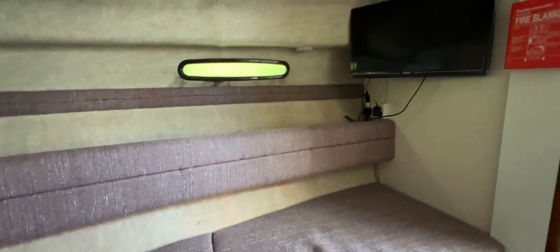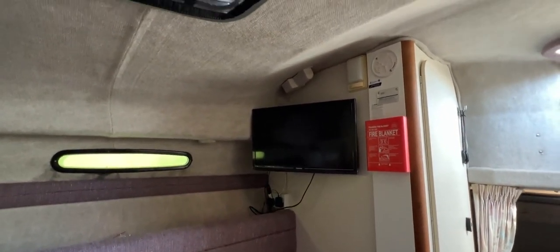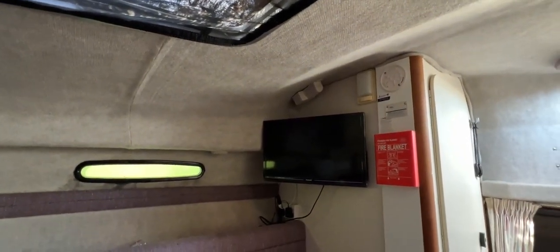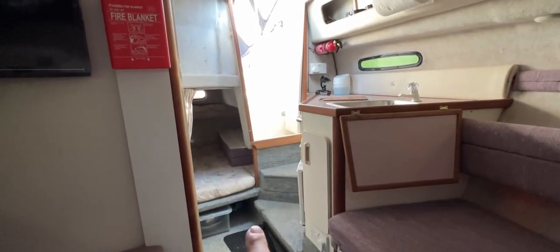Looking up, there's a hatch which provides light and air below — it has a cover, though the cover has seen better days, and there's a fly screen so you can sleep with fresh air and no mosquitoes. On the after bulkhead there's a flat-screen TV, a fairly recent addition. There's provision for a smoke alarm and carbon monoxide alarm — the smoke alarm battery appears to have gone, which is why it's been removed — and provision for a fire blanket as well. The basics are all here for a boat of this size.